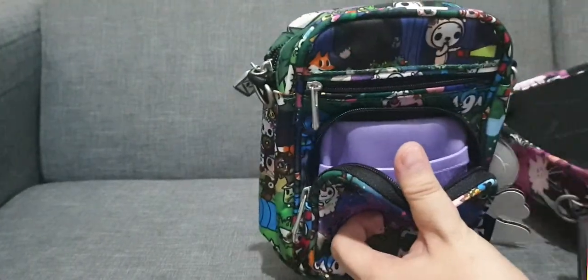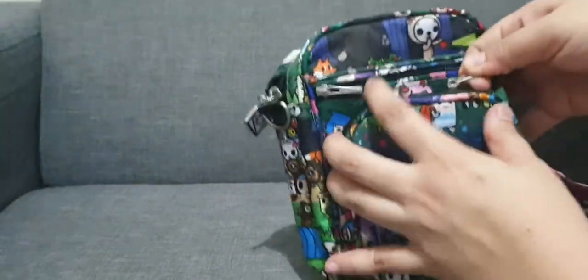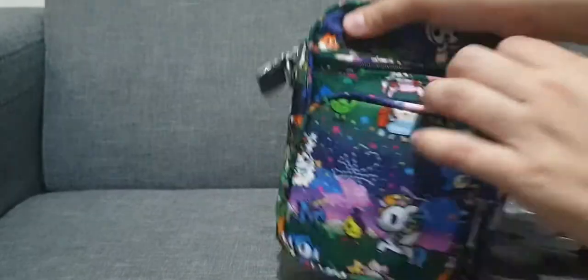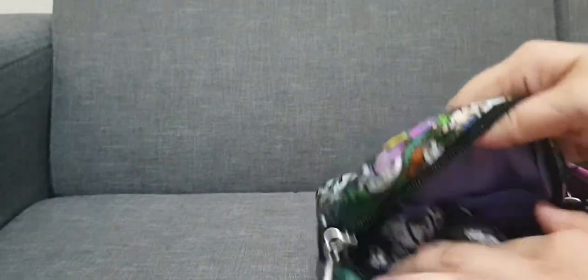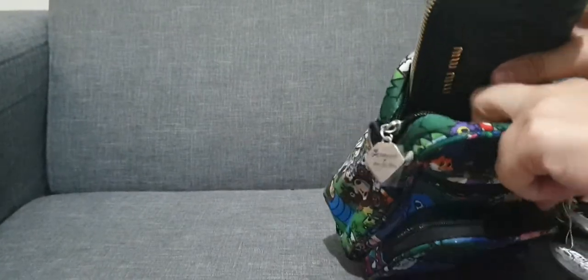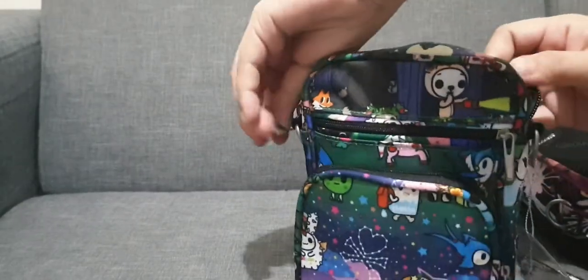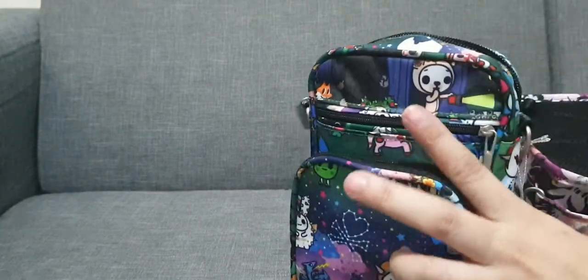Here in the front pocket, I can fit my card case. And then my power bank on this pocket. And then here, the small set piece and my wallet. Let me just squeeze this one in right here. And then a hand cream — you can put it on that side.